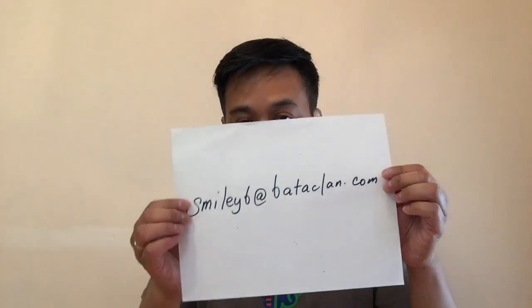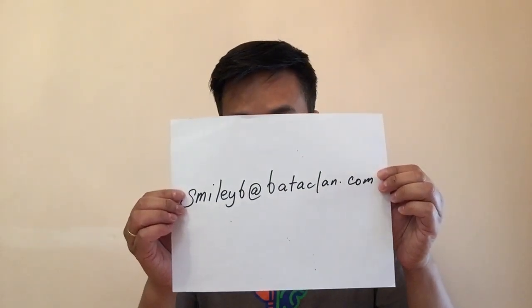Here I am back at our kitchen table. I'm wearing this beautifully designed shirt by Powell Magnet School — thank you Powell! I'm going to mail the bunny waffle drawing to the Moriarty family in Long Island. When you get a chance, Moriarty family, email me at smileyb@bataclan.com and I'll mail the drawing to you. Thank you very much, and I'll see you guys again tomorrow — bye!